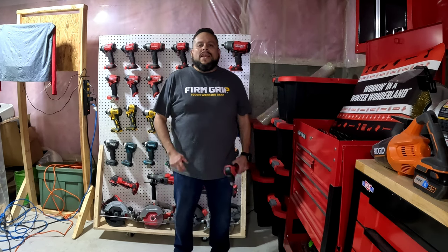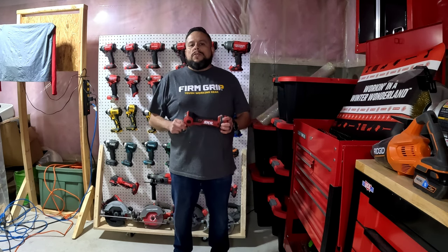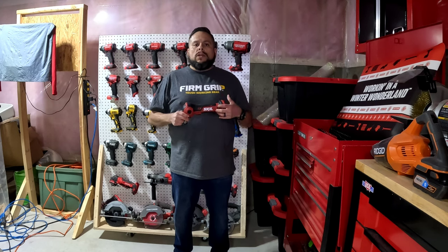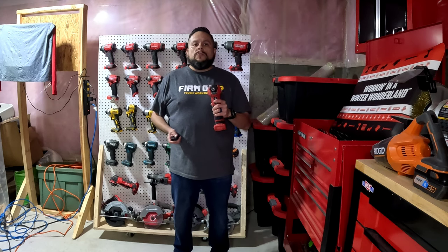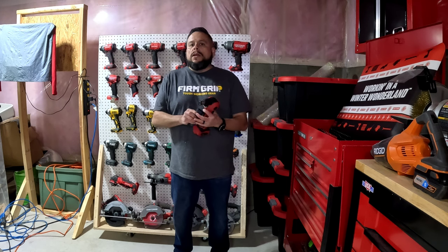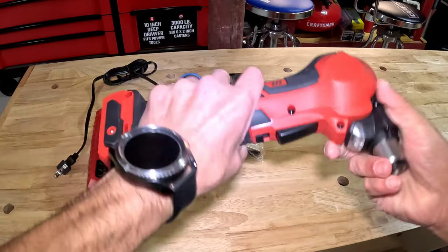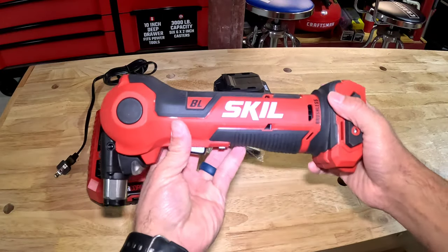Hi, welcome to the CE Tool Den. On today's video we're going to test, review, and talk about the Skil Auto Hammer. It's a 12-volt tool and we're going to do some tests, so let's get to it. Today we're going to test out and review what this Skil Auto Hammer does and its functions.